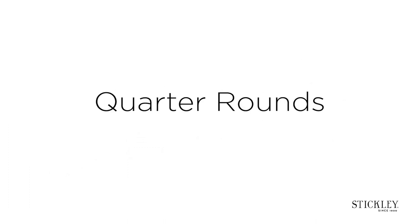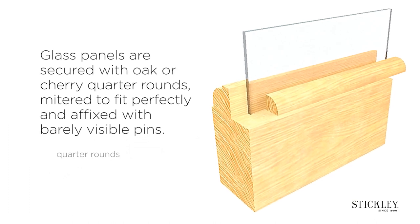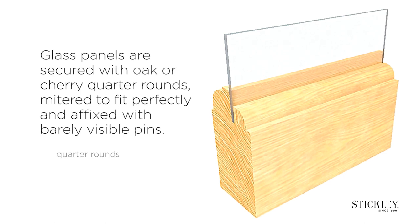Quarter rounds. Glass panels are secured with oak or cherry quarter rounds, mitered to fit perfectly and affixed with barely visible pins.